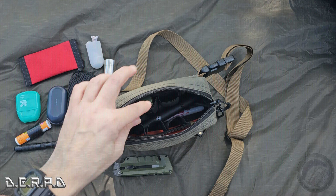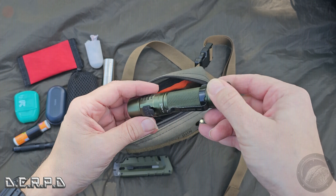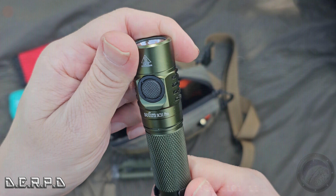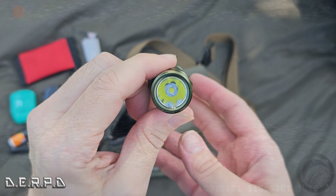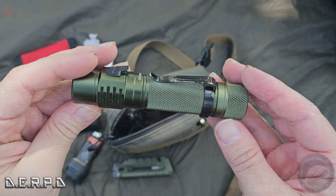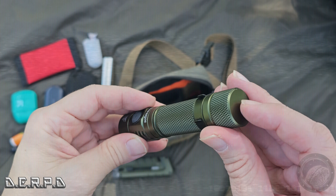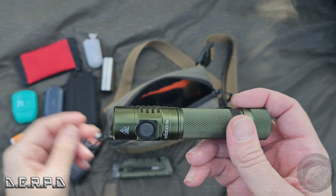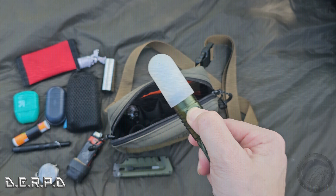Down the side is the diffuser cap for my flashlight that converts it into a lantern — you can hang it on the ceiling and light up a whole room. And right next to that is a roll of Tums. I use them often enough that I need them around, so I just stick them down on the side.